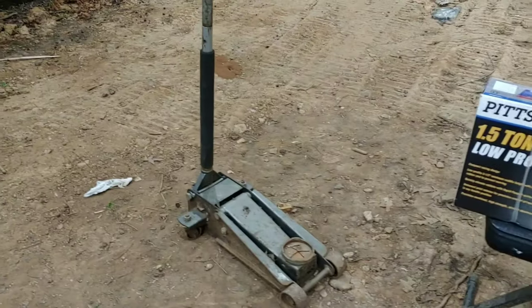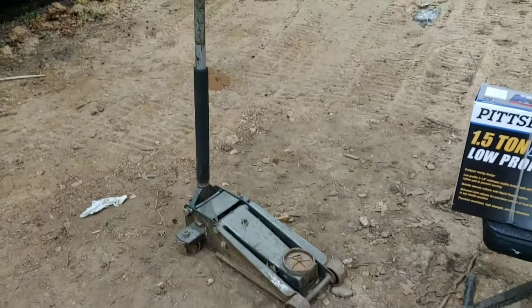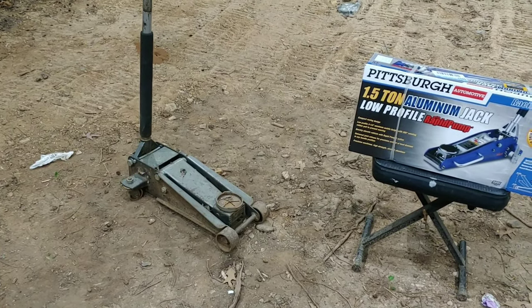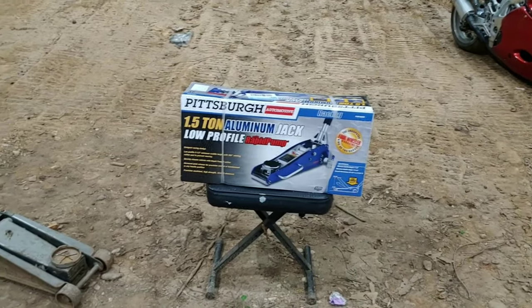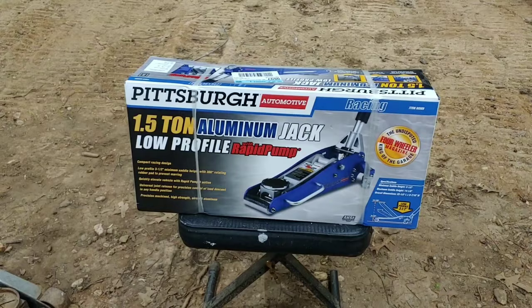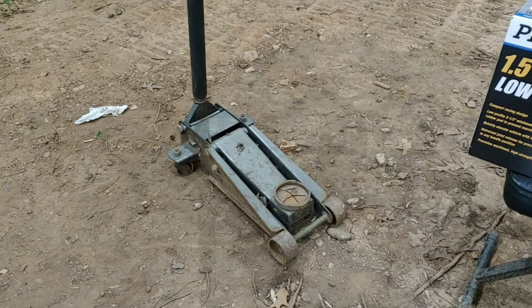I picked it up because I've got one of their old steel jacks. Works great. It's very heavy and I need something lighter. So I went ahead and picked up one of their aluminum jacks finally. We're going to open it up and I'm going to compare the new jack to the old one.